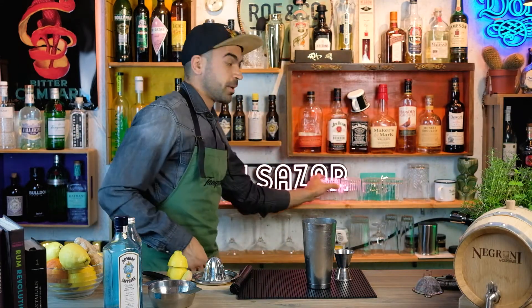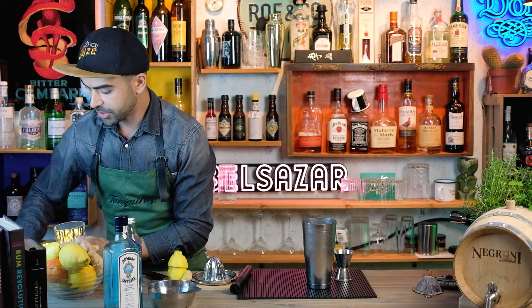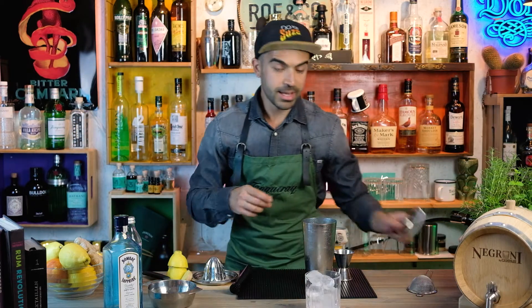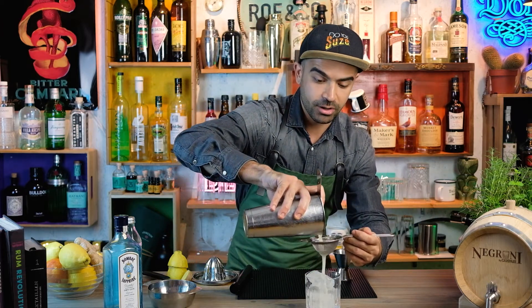Pick your favorite glass — I'm gonna go for a tumbler this time. Throw in some fresh ice cubes. And here it's important that we use a fine strainer to keep the small pieces of ginger out of our cocktail.